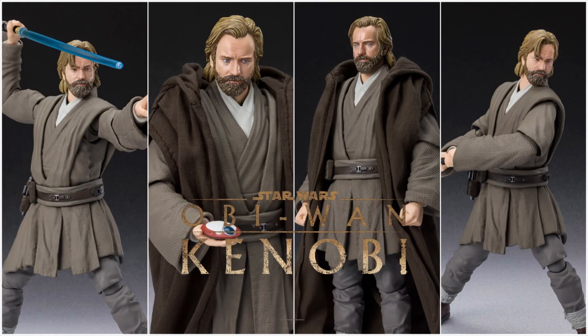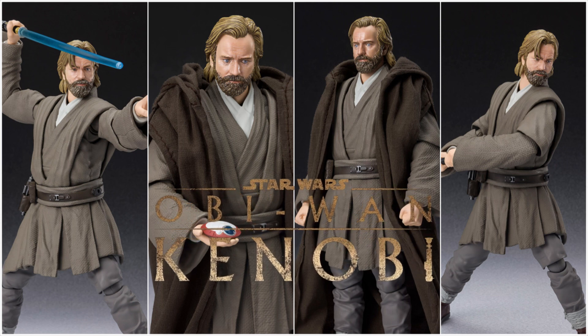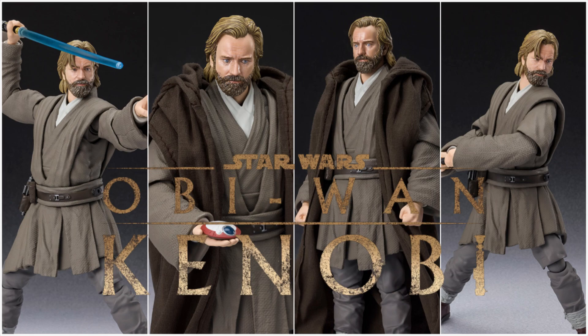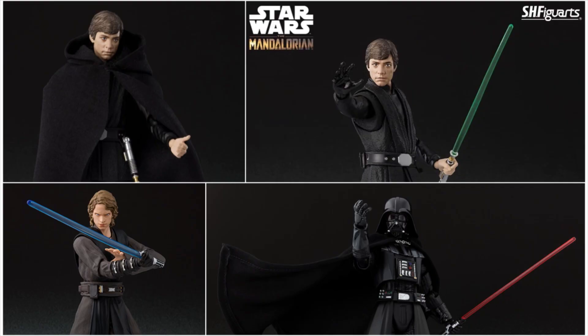There are also some reveals for Star Wars, one of Tamashii Nations' biggest selling points. An Obi-Wan Kenobi from the latest series has been shown, and since Star Wars figures are not easy to find anymore, it's good to have some new reveals. I believe there are some re-releases coming soon as well.